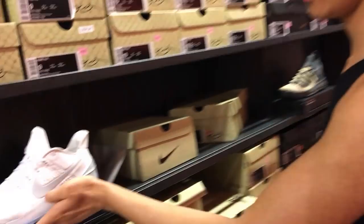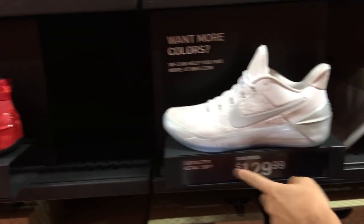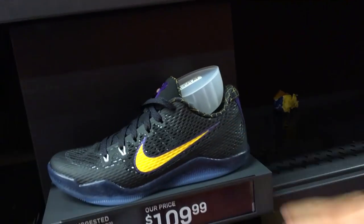We're at the Kobe section. That's what we got. Kobe AB, $129. I don't know why this is $10 more, but whatever. $119. You got our favorite joints right here — Kobe 11ES. I already have these.